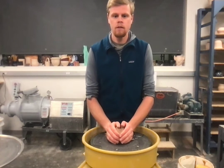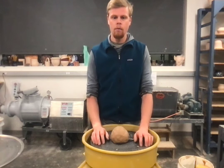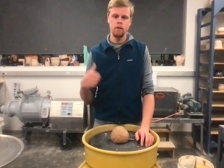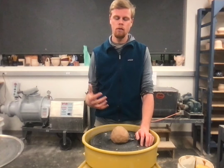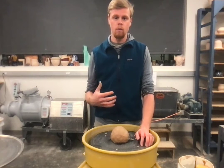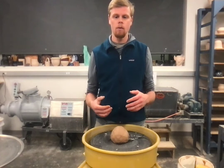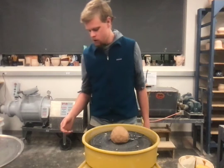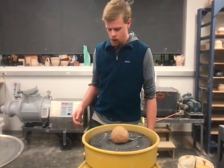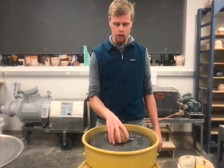Hey class, I'm just here to give you a demo so that you can go back to it whether you missed the initial wheel-throwing cylinder demo or you just want to refresh yourself and see some steps that could help you do better next time you go on the wheel. I'm going to go through every step you should be taking and my recommendations for how to throw on the wheel.